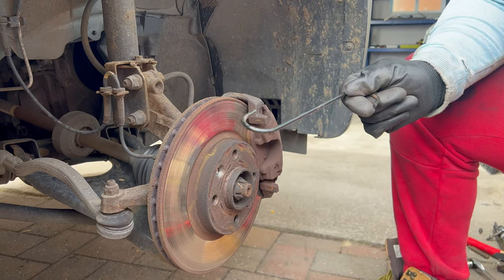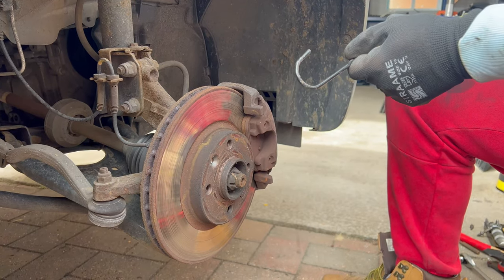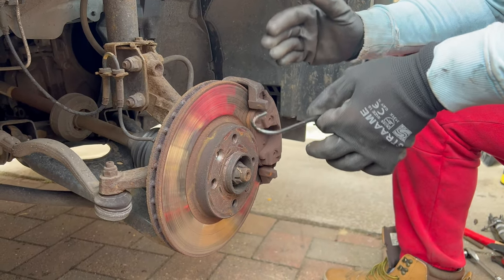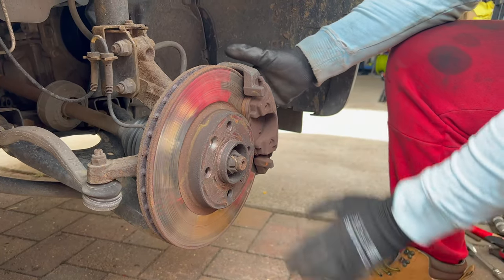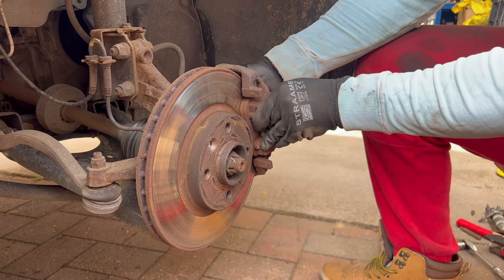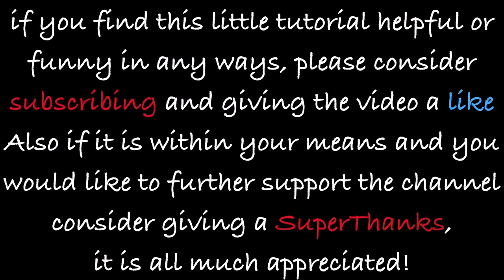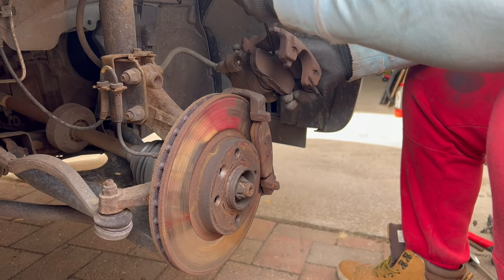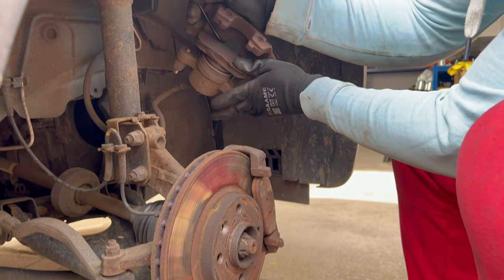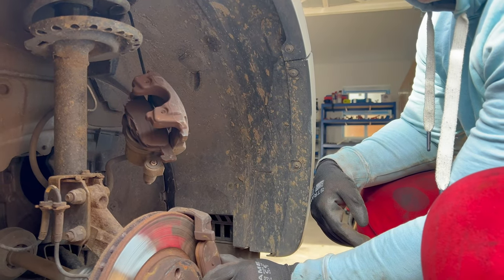I prepared myself a hook because when I remove the brake caliper I want to hang it under the coil spring so it's not in the way when I'm working on the brake disc — or rotor, whichever you prefer to call it. Just pull it off like this, and now we can hang it. Now it's not going to be in the way, and we can also remove the brake pad.